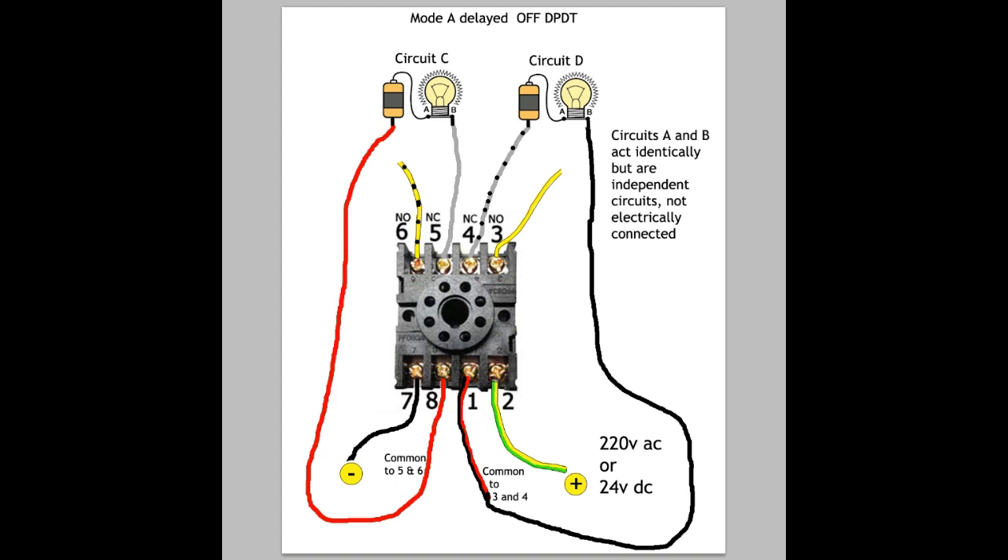This is the first of four pictures I'm going to show you, and this picture is set up for a delayed off. Pin 7 and pin 2 are the power to the coil — that's what controls the relay, the magnetism, the coil — and they are not connected to any other pins; they're totally separate. Then you have two sets of three: pin 8 is the common to 6 and 5, and pin 1 is the common to 4 and 3.